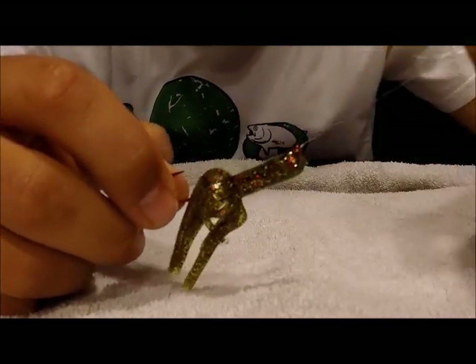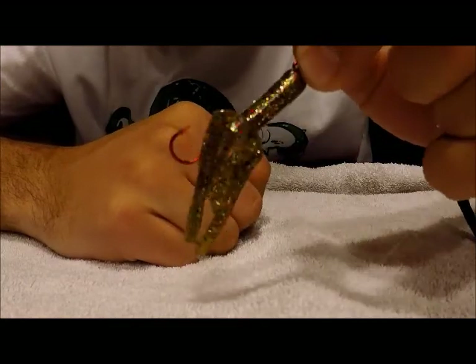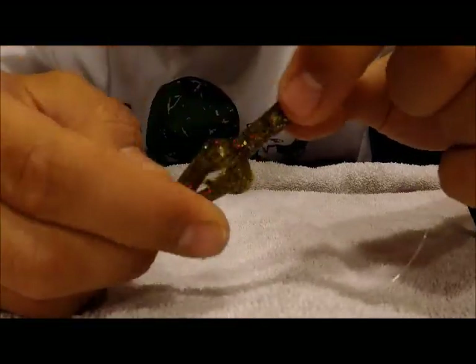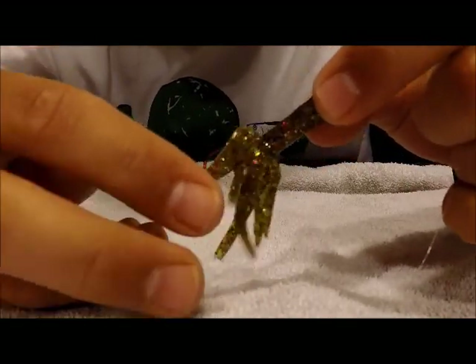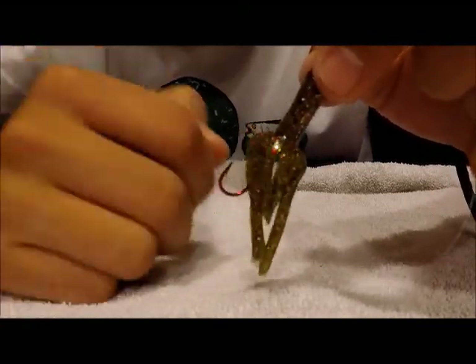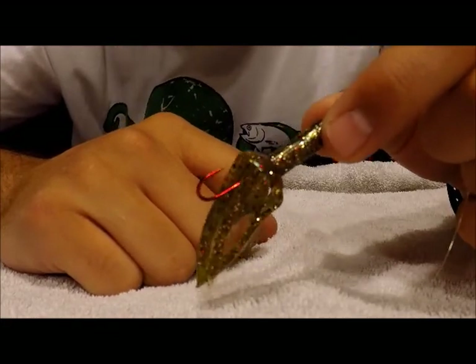This is Cody Jordan of JMR Outdoors, just giving you a sneak peek of our Kraken jig here. This is the 1/16th ounce green. It's got all kinds of cool glitter, and the glitter just lights up in the water. It really, really shines, and as you can see, some of our main features of the Kraken — even just looking at it — you can just tell this is a trout jig like any other trout jig on the market.